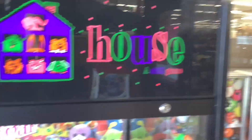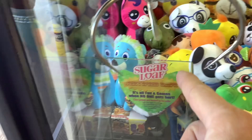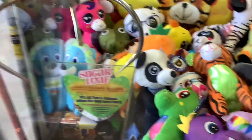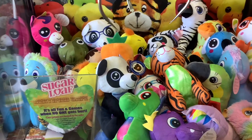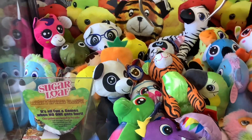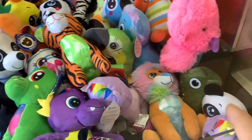Welcome back to Varkade Games — another episode of failed claw machine attempts. I'm at a Toy House claw machine made by Sugarloaf today. It's 50 cents to play, and I'm playing for one of these cool, cute, colorful plushy animals. There's plenty to choose from, but I'm going for this tiger.